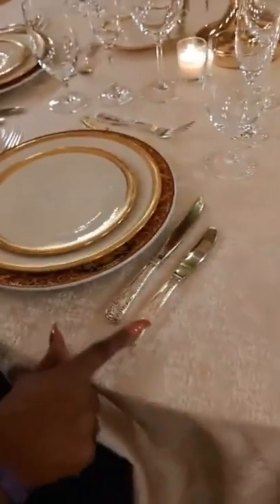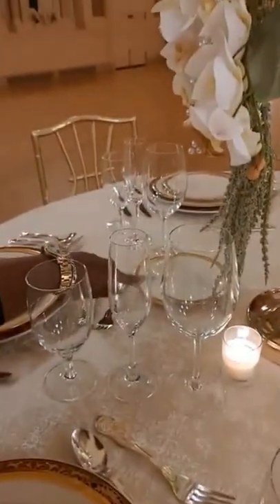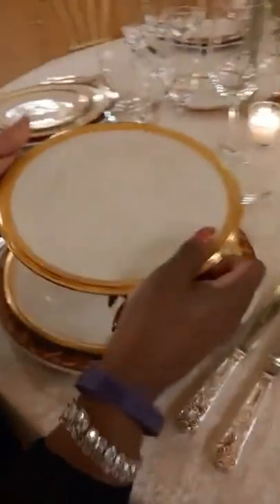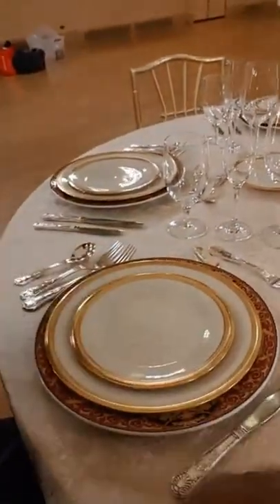This is your butter knife. As you see on this table, I've set up two plates here for your butter. This is your bread plate. When they bring the bread, you'll just butter it right here with your butter knife.